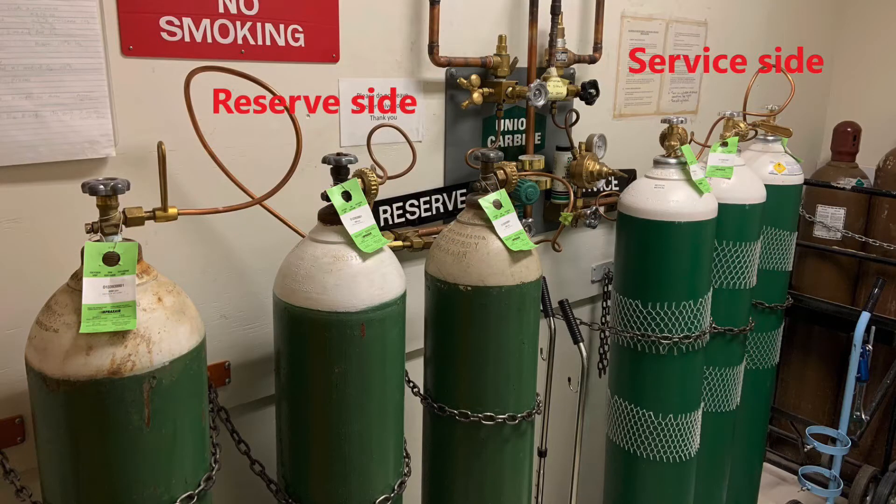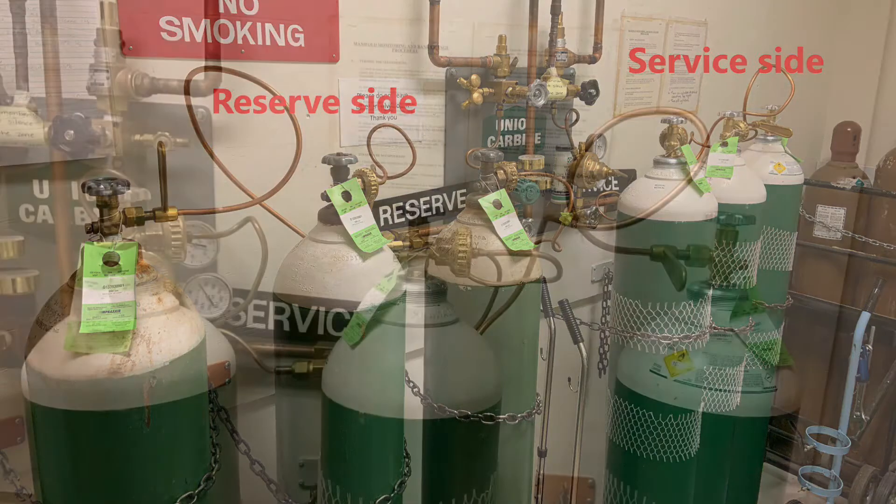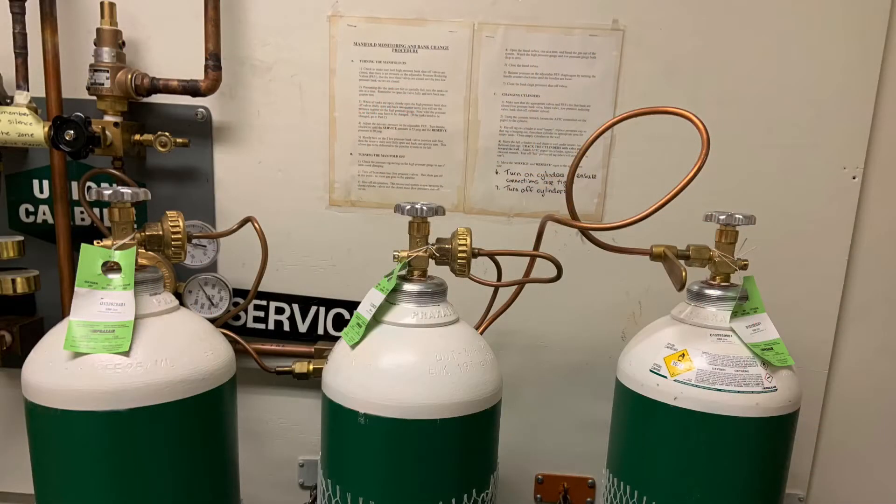As we've discussed during the lectures, there is a service side as well as a reserve side to the oxygen manifold. Both of these sides have the cylinders turned on. All of the cylinders on each side — service side and reserve side — are connected together via flexible copper pipes.